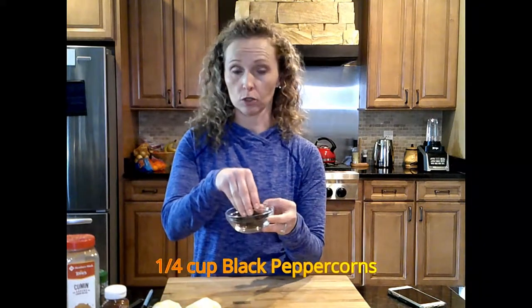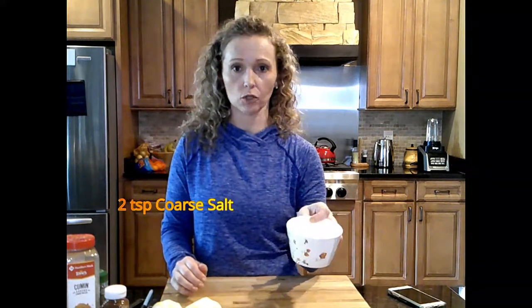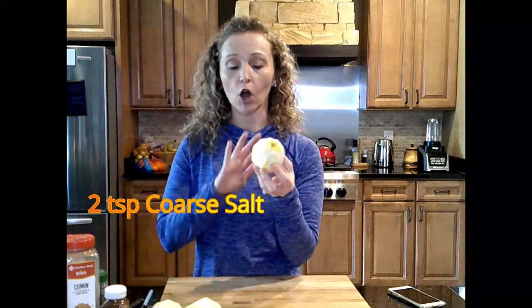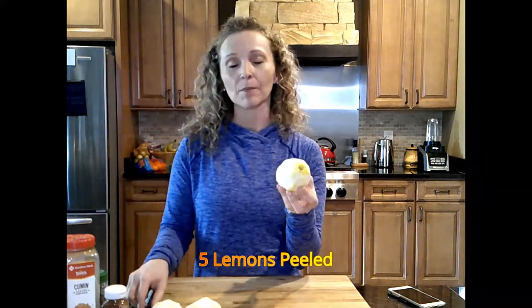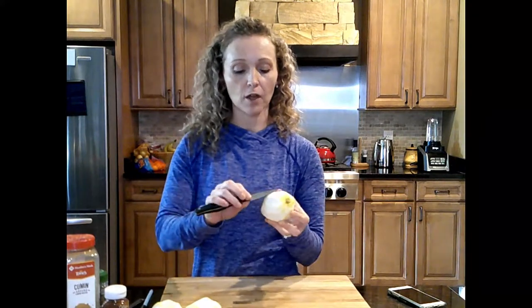You're going to have about a fourth of a cup of black peppercorns. You don't want this already ground — you want to buy it in corn form. Then you're also going to have two teaspoons of coarse salt. Now here's the tricky part. I've got five lemons here that I've already zested, but instead of using a zester, I just peeled with a paring knife the peel off, and you want to leave as much of the white on the lemon as you can because that's better.